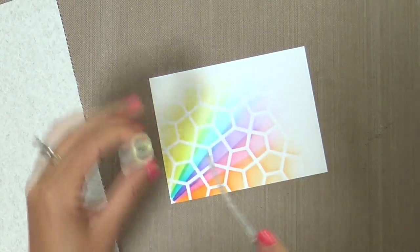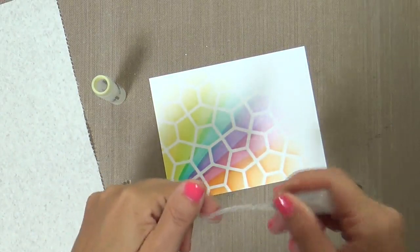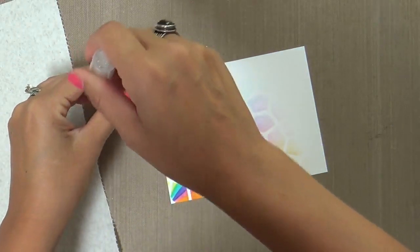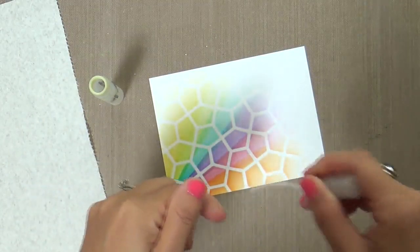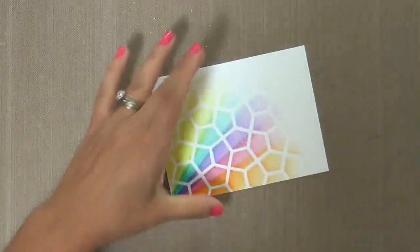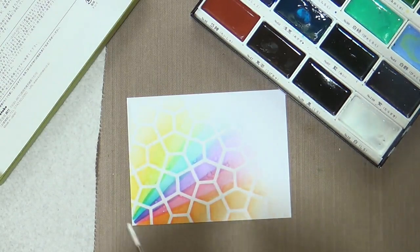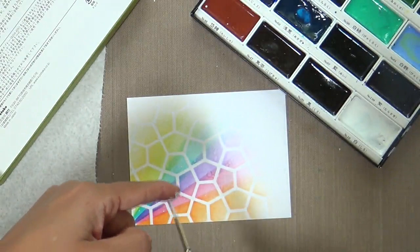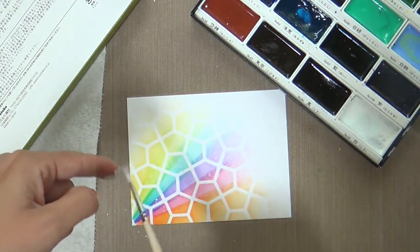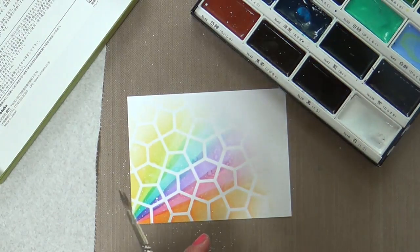Now you can really see this pentagon pattern and the rays from the masking — just awesome pattern on pattern. Now I'm flicking on a little bit of water using my mini mister. Then I picked up my Gansai Tambi watercolors with a tiny little brush and I'm flicking on some flicks of white as well as black. It just gives you that little something-something.